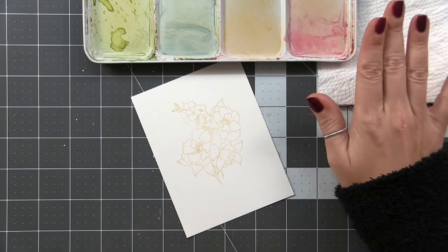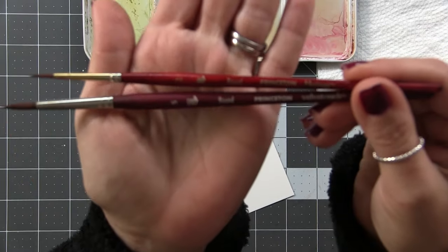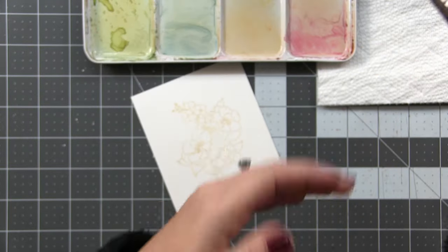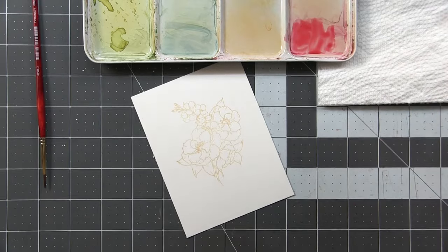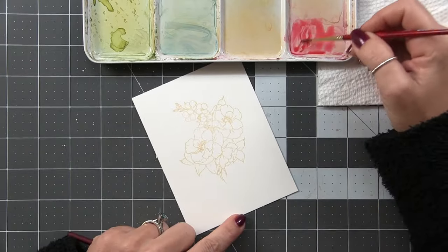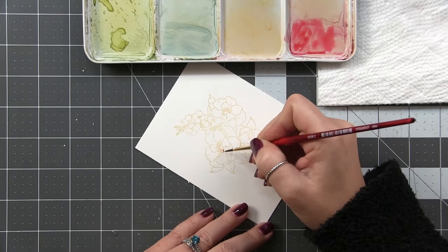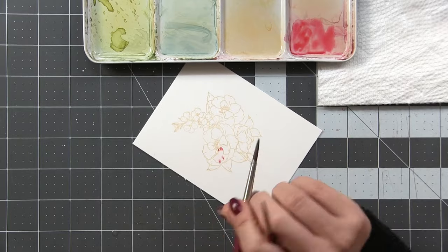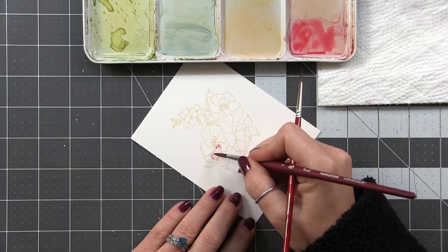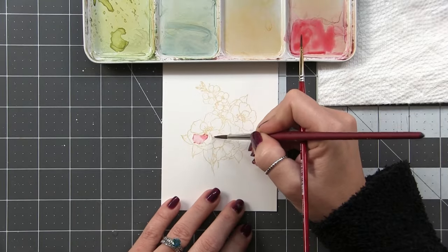My setup is pretty much the same — I'm using the Mungyo watercolor palette and a paper towel. For brushes, I'm using a number 2 Princeton Heritage 4050 round and a number 5 Princeton Velvet Touch round. They come to a nice point, and the number 5 has a nice belly that holds a lot of water so I don't have to constantly refill. I'm going to use the two-brush method: one brush lays down water, one lays down pigment. I've got some Rose Madder watered down on the palette — I use the number 5 to pre-wet the petal and drop in pigment with the number 2.